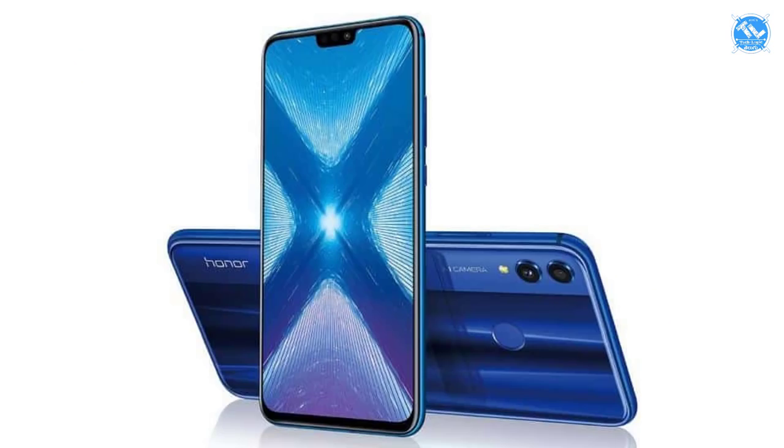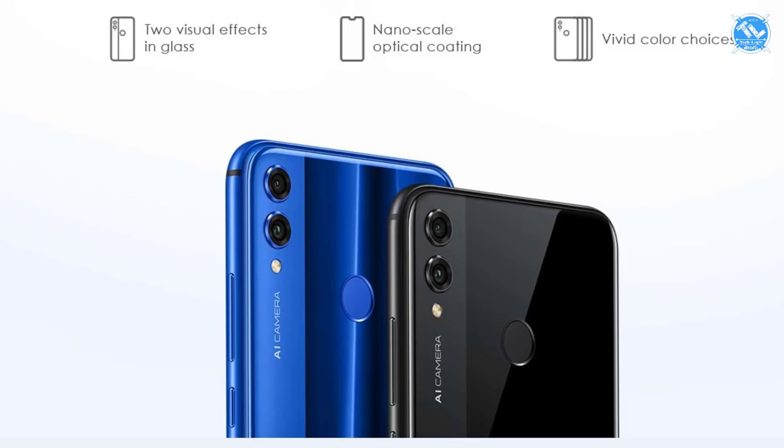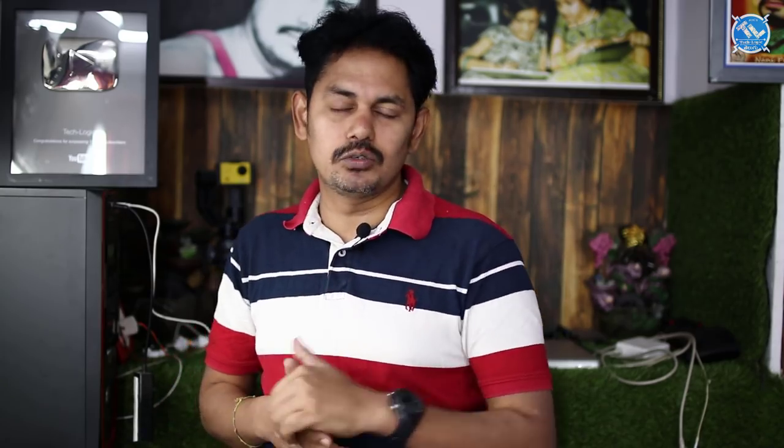The build quality features a 2.5D glass front with a metal middle frame. There is also a glass back option with dual texture and a glass shade finish. The phone comes in blue, black, and red — with the red color being very attractive.